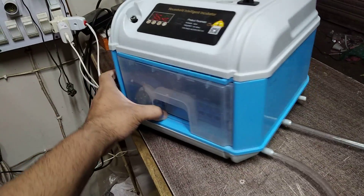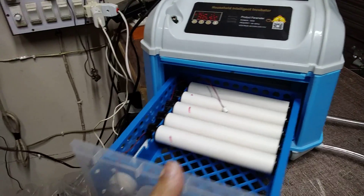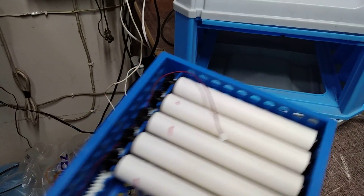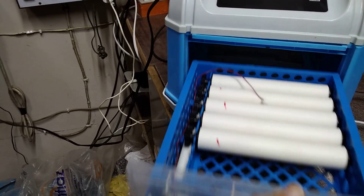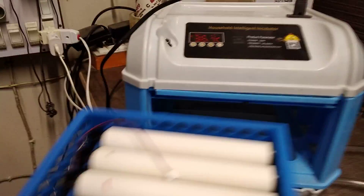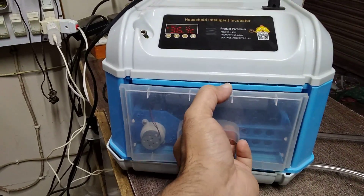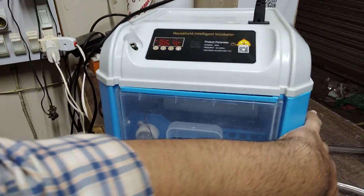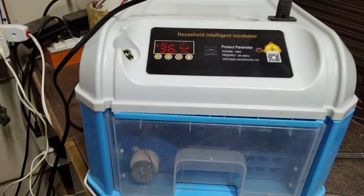It is made of good quality plastic, and it can take out the whole tray outside. Be careful — there is a lock which covers it, so you have to push it up on top and then take it out. You can see the inside as well. It is a very simple and basic working incubator. If you like this video, please like, share, and subscribe. Have a nice day, bye!